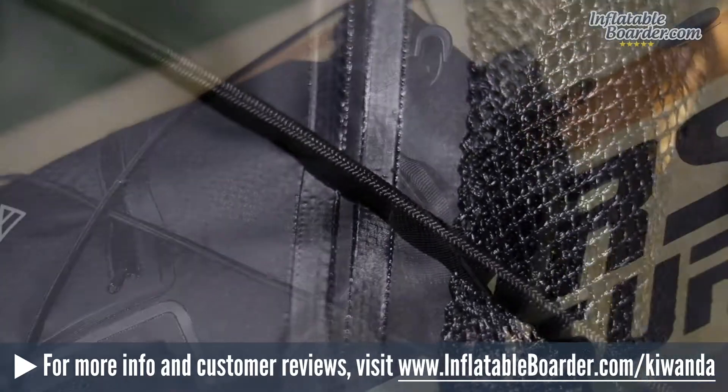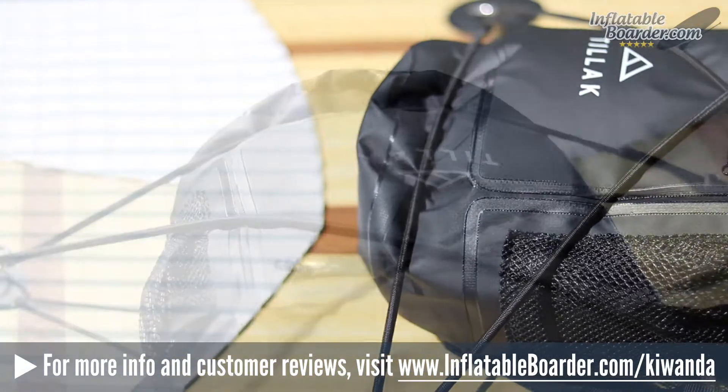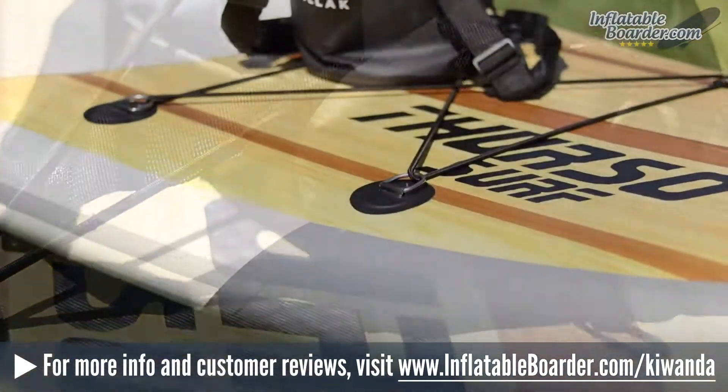The Kawanda is constructed out of 500D PVC material and it features durable welded seams. Tilak stands behind everything that they make with a limited lifetime warranty, which covers any and all manufacturing defects.